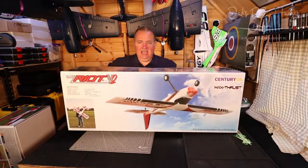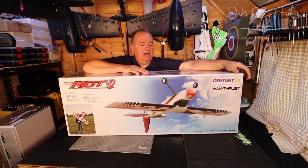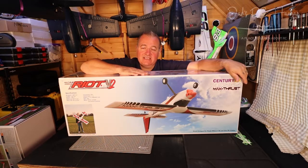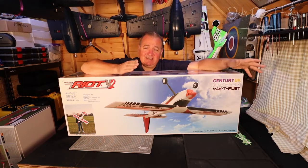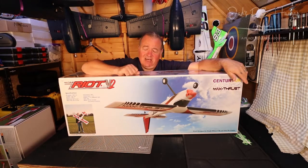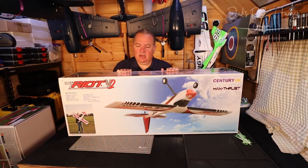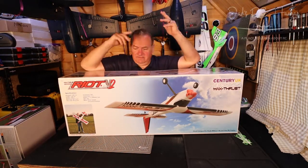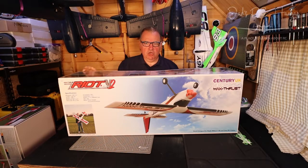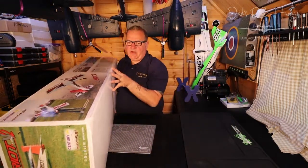Welcome back — it's not an upside-down plane. It's the Max Thrust Riot from Century UK. I've got some new lights I bought after looking on YouTube to see what were good lights — great, but I can't see myself in my little viewer. Hopefully you can see me. It's not an upside-down plane — the plane in the box is just packed flying upside down, which did throw me when I opened it.